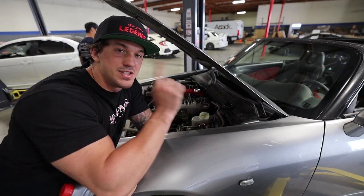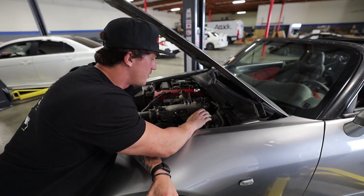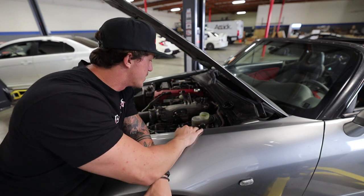Zach is going ahead and bleeding the brakes. I'm using some Motul brake fluid and just maintaining the level of brake fluid in the reservoir while he bleeds. We're using the air compressor so we don't have to do the whole pump method, which should be a lot easier.